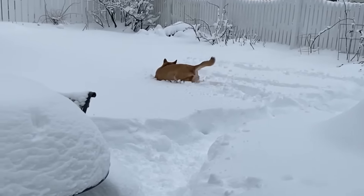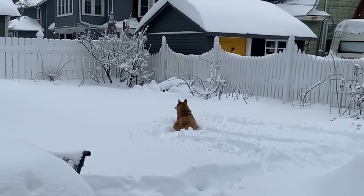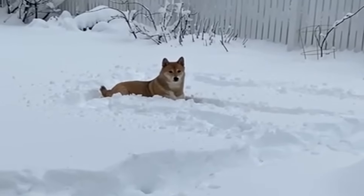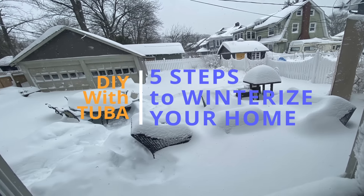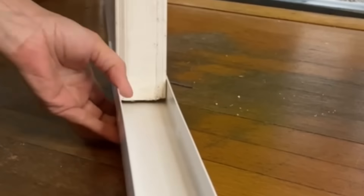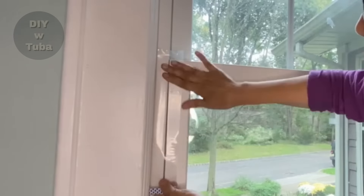Winter is approaching again and we gotta winterize our houses and get ready for those cold days. This is my backyard from last year. In the midst of getting my house ready for this year's winter, I want to share with you 5 simple steps you can DIY to winterize your house effectively and save a lot of money and feel comfy and cozy during the long winter months. You are probably familiar with most of the steps but the last one is unusual and very effective. I highly recommend you watch this video till the end to find out.